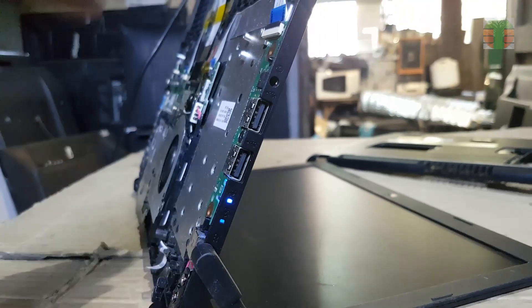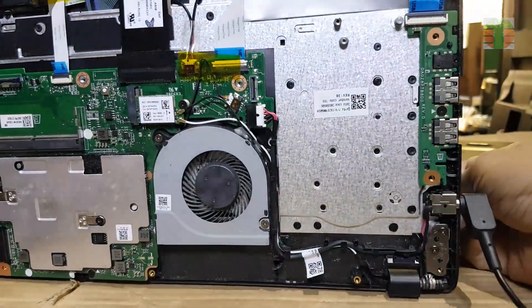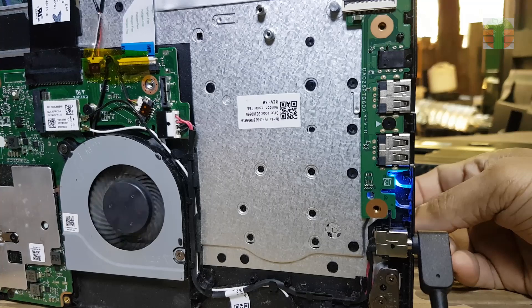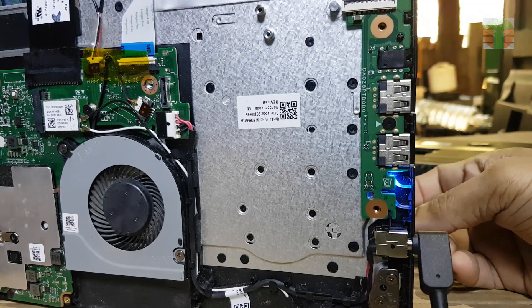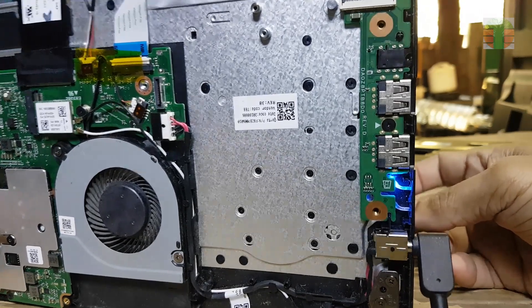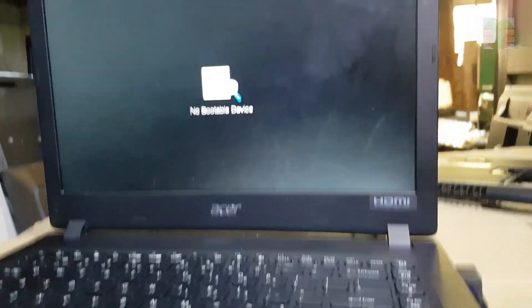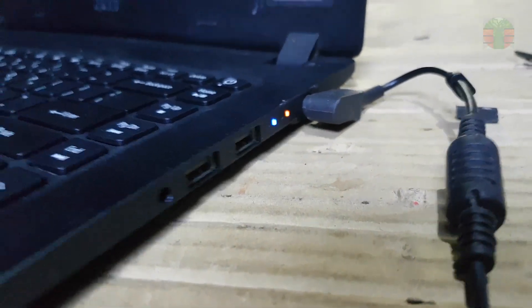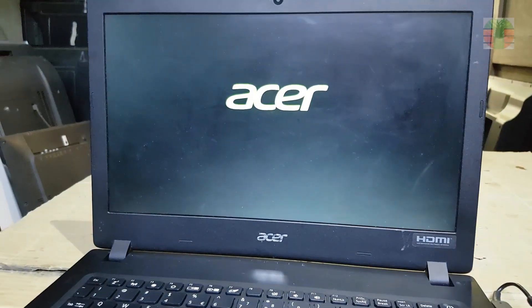Seems it's working now. A few moments later — the laptop is working now.